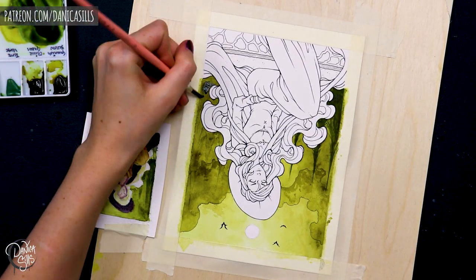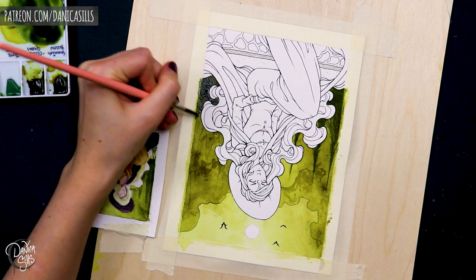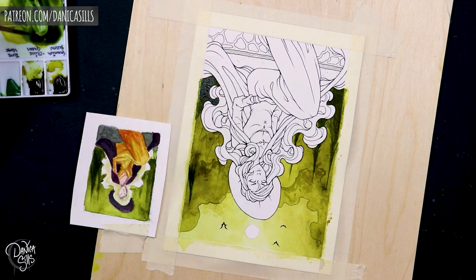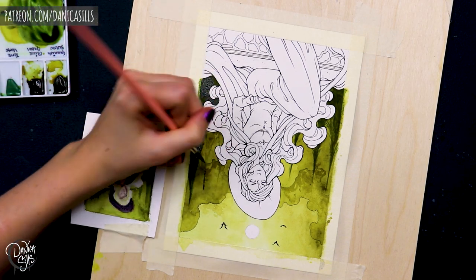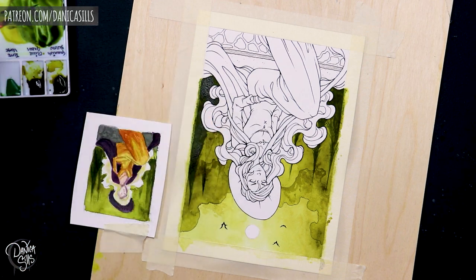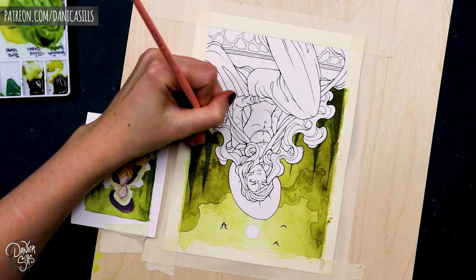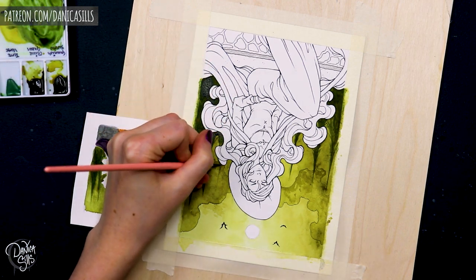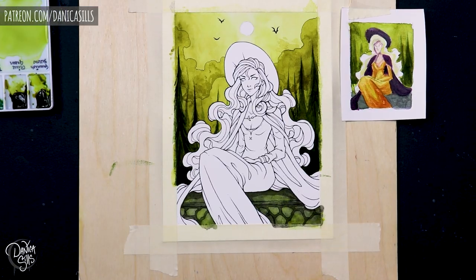and I started playing with different colors and I gravitated towards this yellowy green kind of color, and I loved it. It was really spooky feeling. And then I started dropping in some other greens that leaned a little bit more on a true green side or a cooler green color. And having those mingled together, I was really excited with those results.